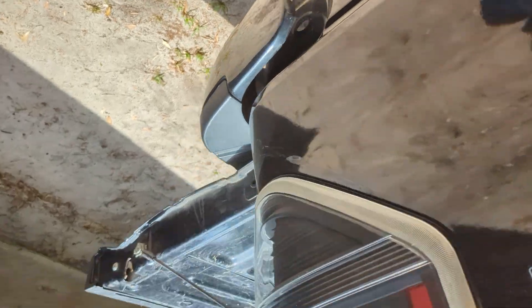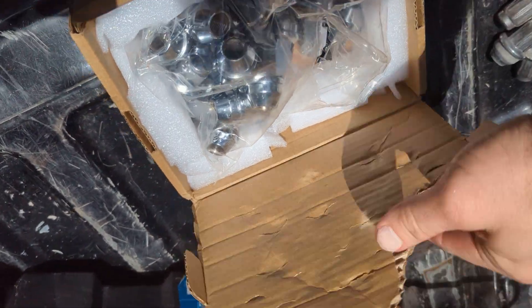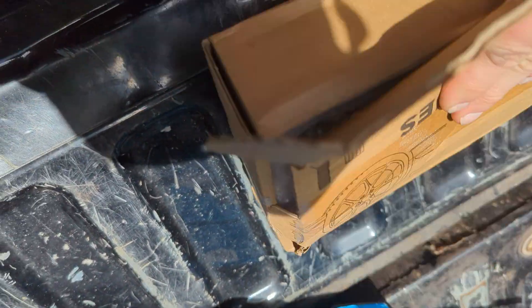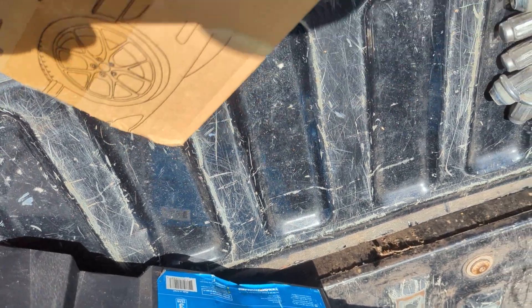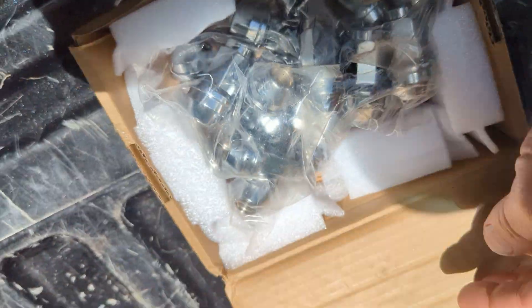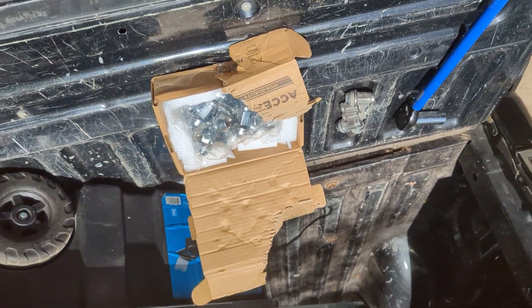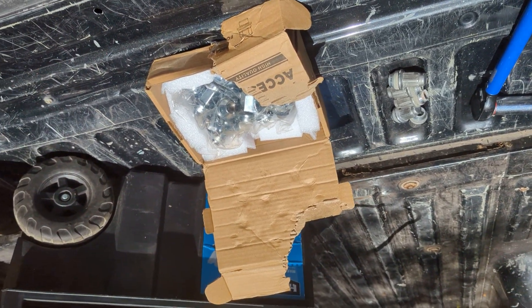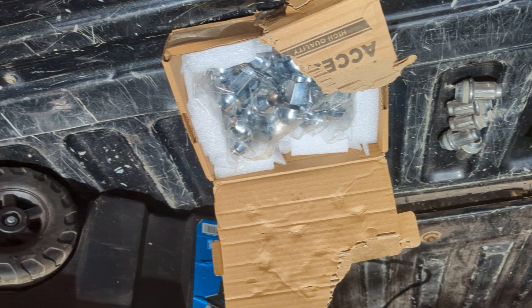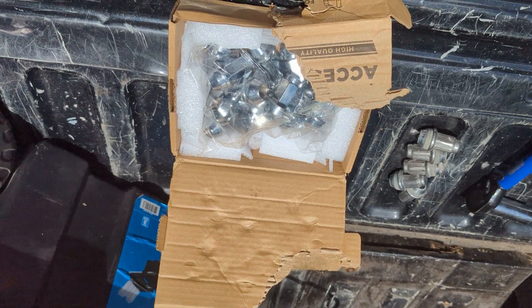All right folks, that's how you change the lug nuts on a 2013 Ford F-150 with 18-inch tires. I'd give you the part number but there's not one on the box — it came in a wrap and I don't see a barcode. But I will leave the link in the description so you can find the same ones I did and get the correct ones for your vehicle if you want it to look good. Hope this video helps. Subscribe to our channel, have a great day, and drive safe out there.